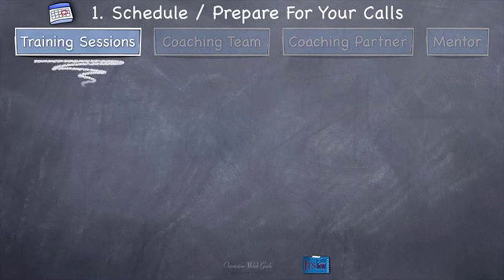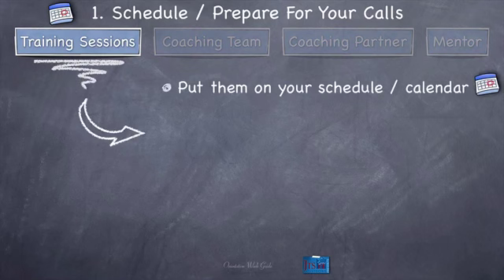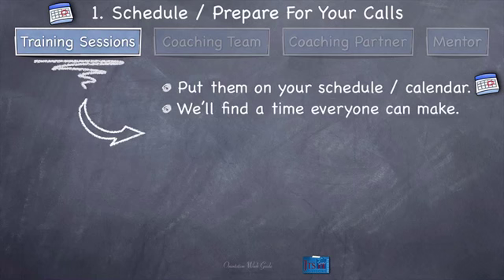So those are just ways to think of these different types of calls and relationships. Now let's get into training sessions more specifically. In the training sessions, first of all, put these on your schedule, on your calendar. We're going to schedule the training sessions during the preliminary training session call, so you need to bring your calendar to that call. Once we get things scheduled, you just need to get them on your calendar so you know where they are, when they are, and what time of day. We'll find a time everybody can make — it's not always the most convenient time, but you will be able to make that time and focus 100%.